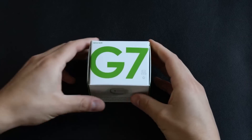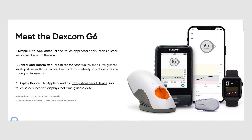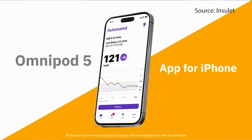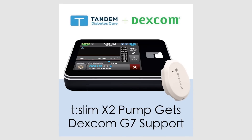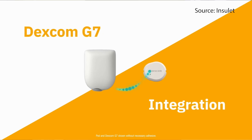Now let's talk Dexcom CGMs. First, the Dexcom G6 — we are anticipating this sensor working with Omnipod 5's iPhone app, which is expected to come this year. With the Dexcom G7, we've already seen support come to the iLet Beta Bionics pump and Tandem's T-Slim X2. We can also expect to see the G7 work with Omnipod 5, hopefully sometime this year.